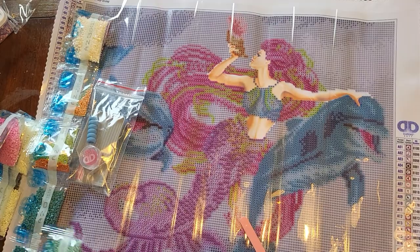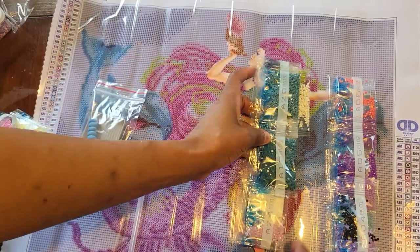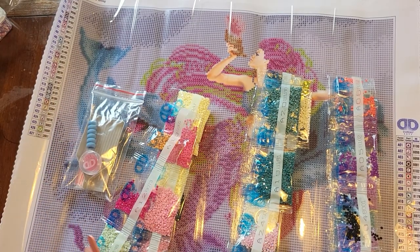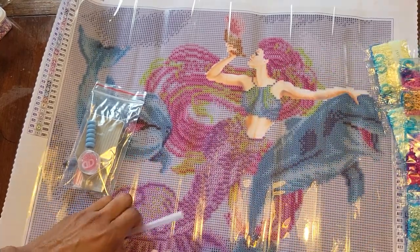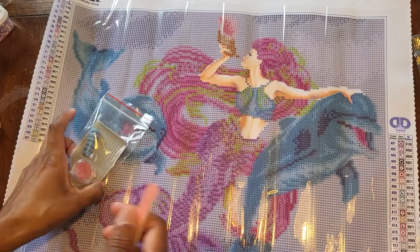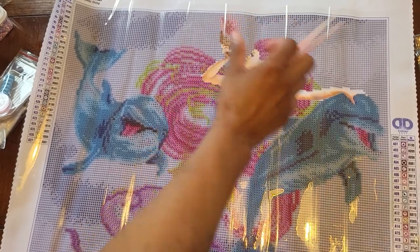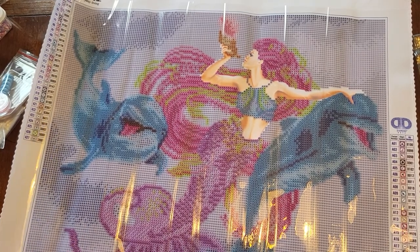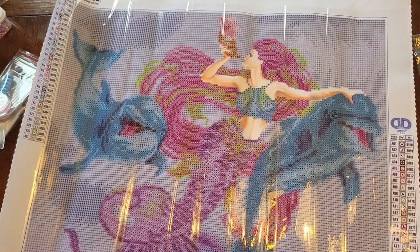I got this one at Hobby Lobby on clearance for $3.74, so I'll give it a try and report back later. The canvas is wrapped up tight, but it is what it is — we'll work with it and see what we come out with. Thank you guys for joining me on Piece by Piece Diamond Painting. Don't forget to like, share, subscribe, and leave a comment. You all have a good day!